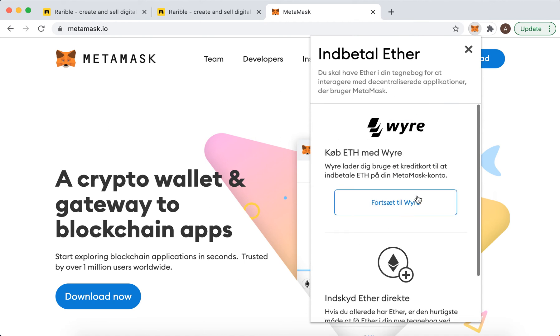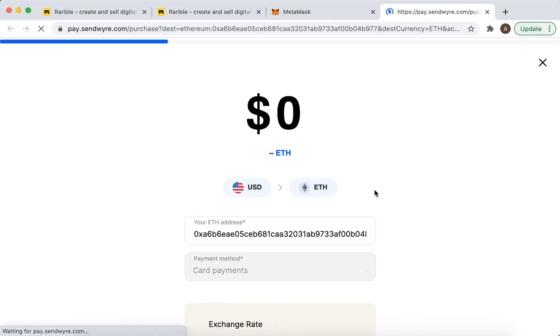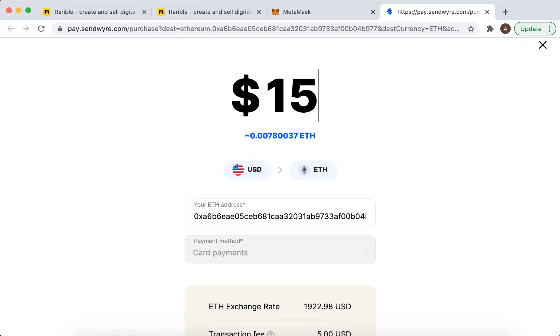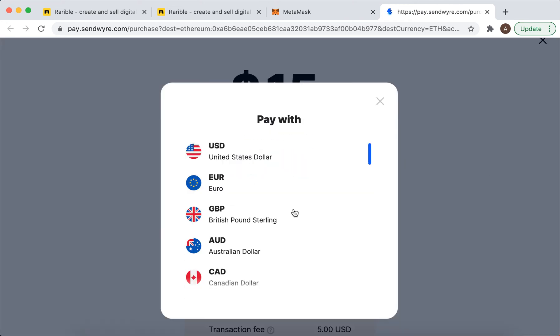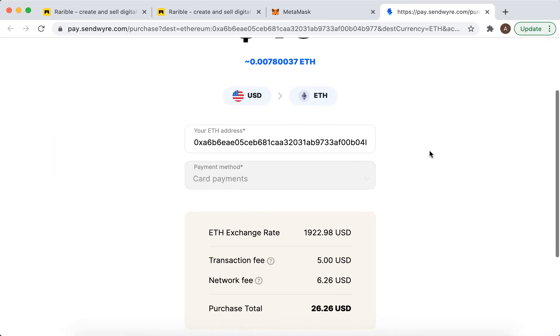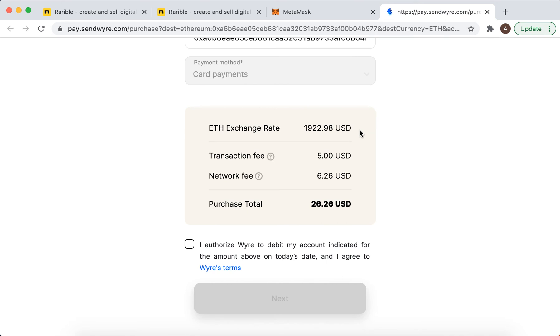This is just in Danish, but they're usually using sandwire.com, and here it is. You just enter the amount in any currency. Here is a list of available currencies, and it's only available via card payments.